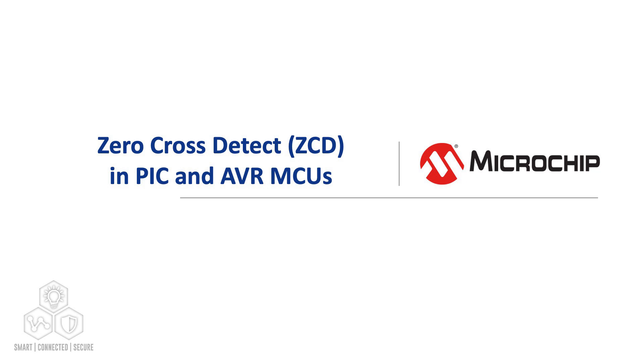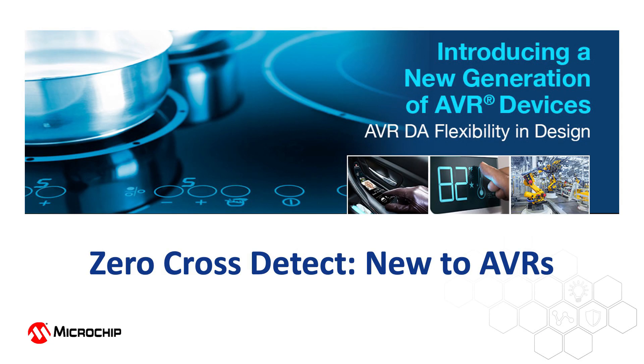Hello everyone, Ross Satchell from Microchip Technology again. Today we're taking a look at the zero crossing detector peripheral in the AVRDA. The AVRDA family of MCUs has a new feature not previously seen in AVRs: the zero crossing detector, or ZCD.